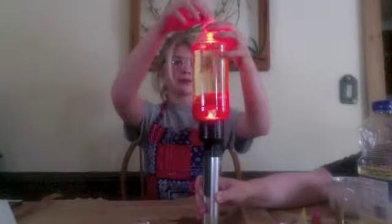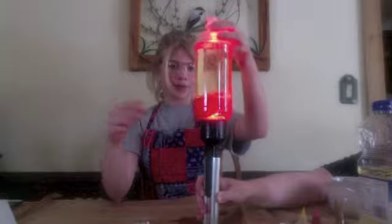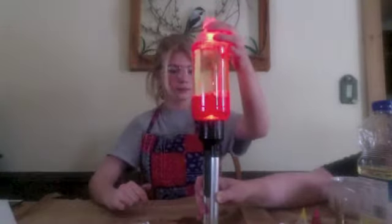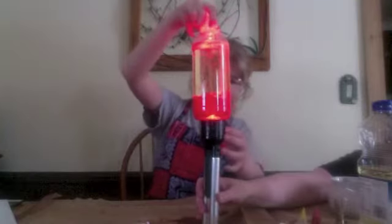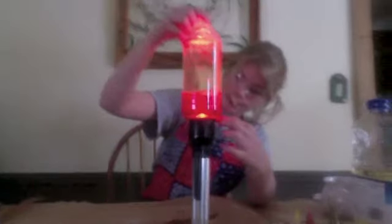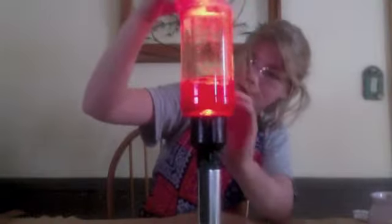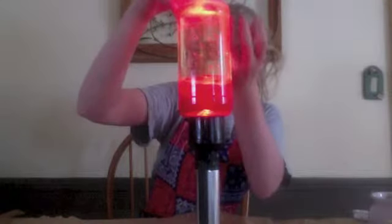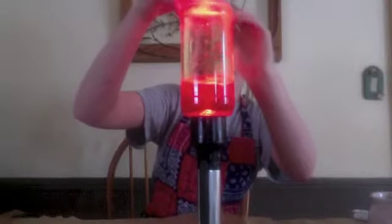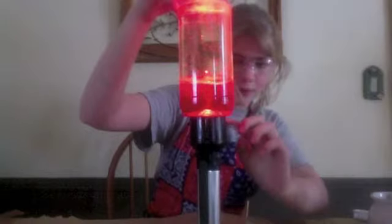And do another one. You can see the bubbles all in here. What's happening is the Alka-Seltzer tablets are taking their gas and they're taking the colored water up through the oil. And once they get to the top, the gas escapes and the water goes back down to the colored water.